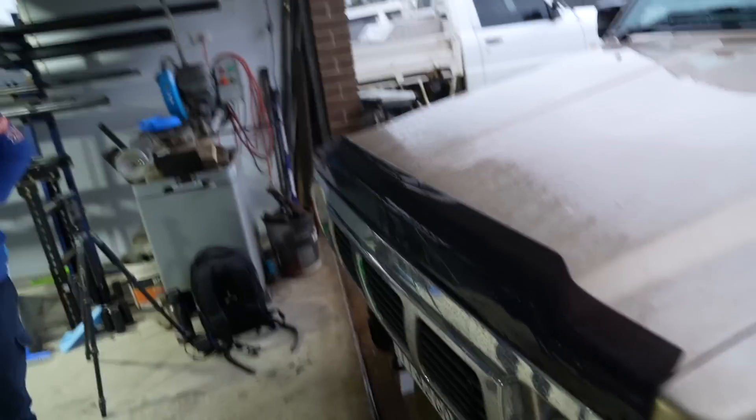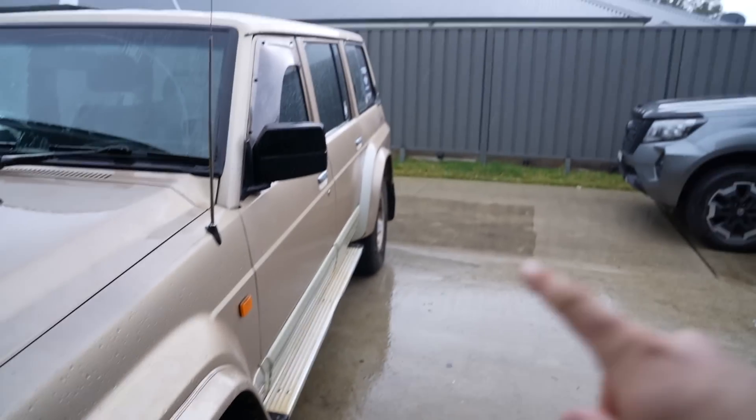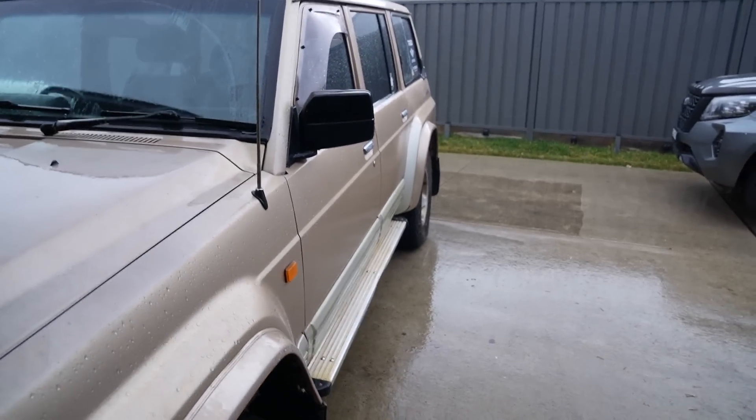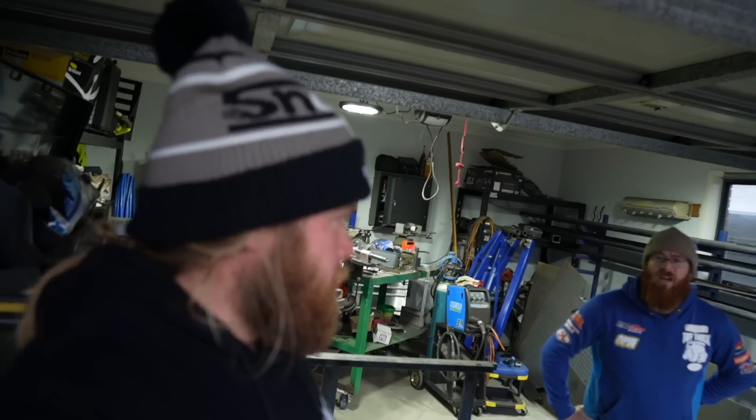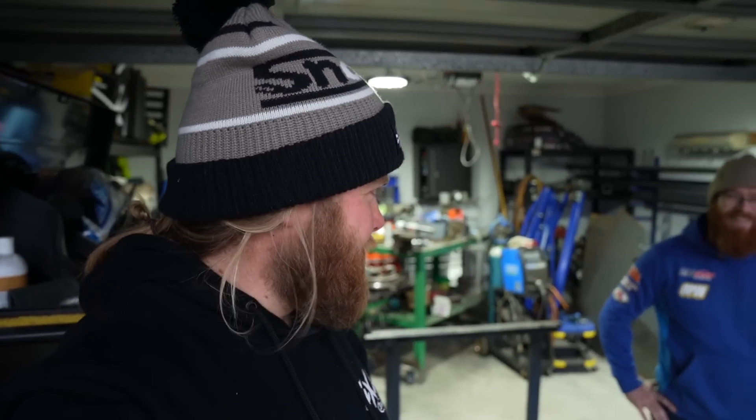Paul is a boilermaker by trade with 16 years experience. The plan is to do the bull bar, brush bars, and rock sliders — not worrying about the back just yet, just doing all the front end to start with. It'll probably take about two to three weekends. It'll be cool to see the behind the scenes of all this bar work and how it gets built.